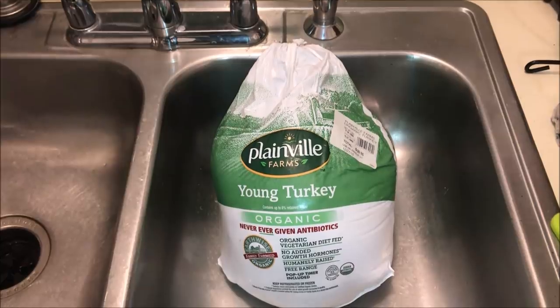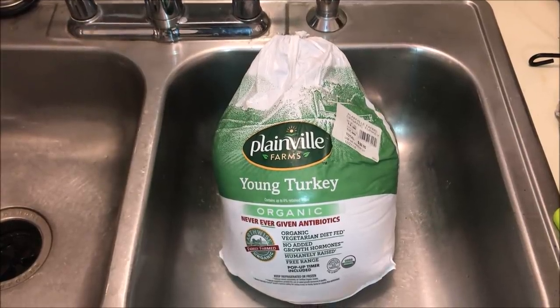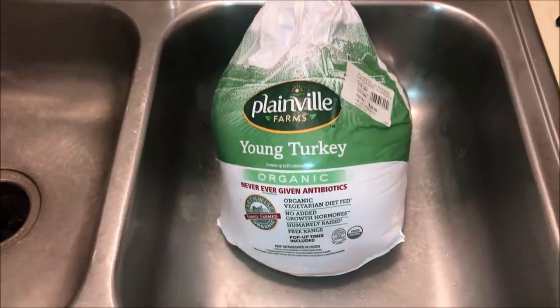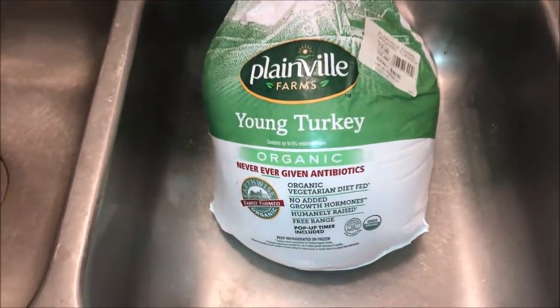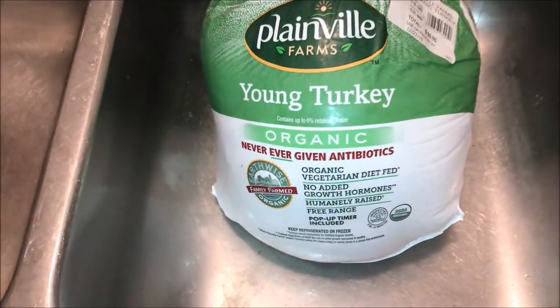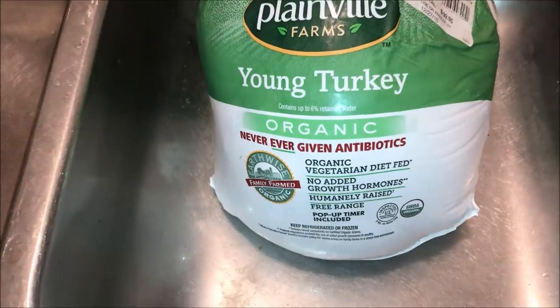We start of course with buying a fresh turkey. Please avoid using a frozen turkey by all means necessary. You do not want to introduce a semi-thawed turkey to 325 degree oil because you will get an eruption and most likely a fire. So please be sure your turkey is fresh.